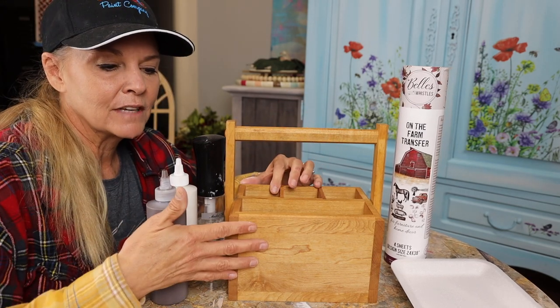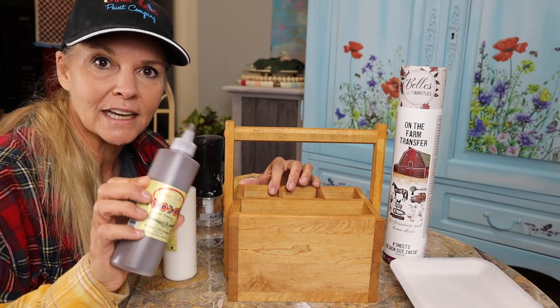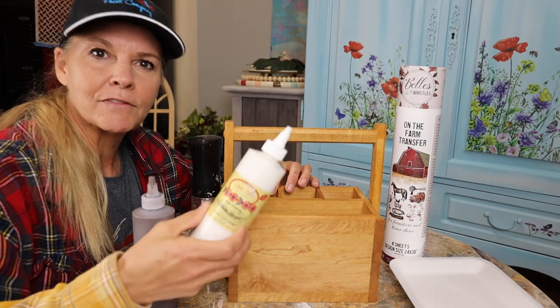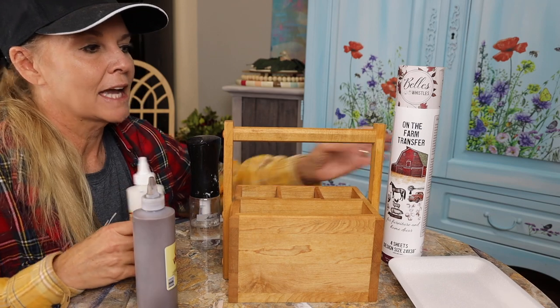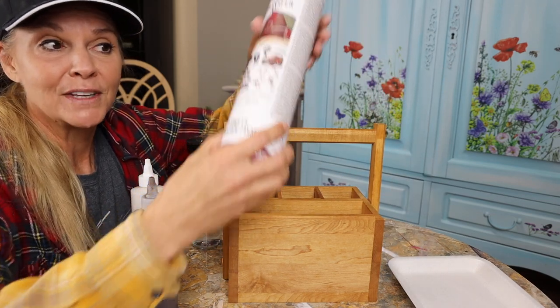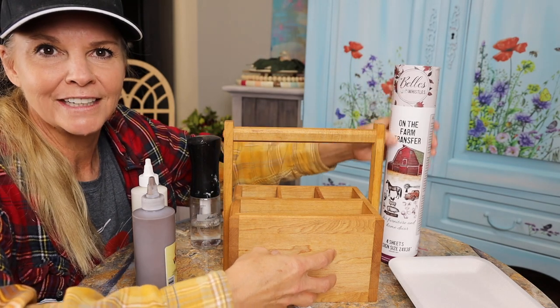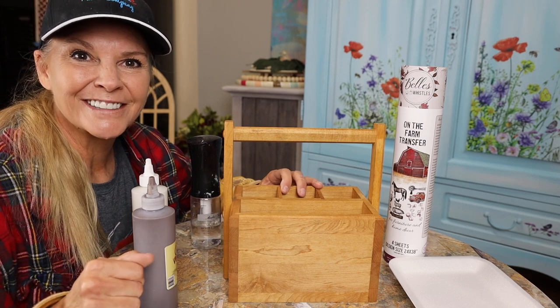What I'm gonna be doing is giving this a little bit darker tone, a brown tone, using Dixie Belle's Voodoo Gel Stain which is a water-based gel stain. I might come back in afterwards and add a little bit of the white Voodoo Gel Stain. I'm definitely giving it a farmhouse feel by applying one of the farmhouse transfers — I think I'm gonna do fresh eggs on here. So let's go ahead and get started.